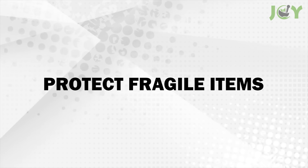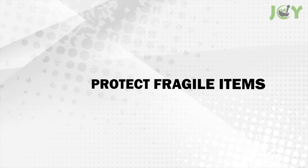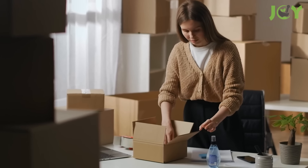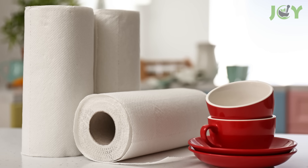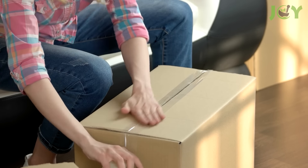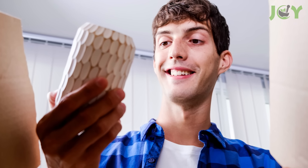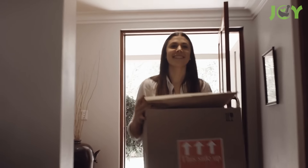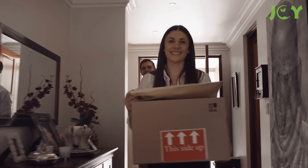Number 10: Protect fragile items. To provide extra cushioning and protection for fragile items when packing, wrap delicate pieces in paper towel. It creates a protective layer that helps prevent scratches, cracks, and breaks. Whether you're moving, storing, or shipping delicate items, using paper towel as padding is an easy and practical solution to keep them safe.